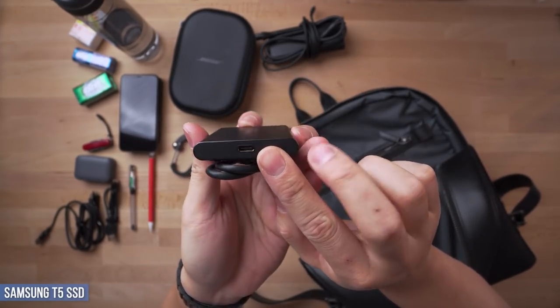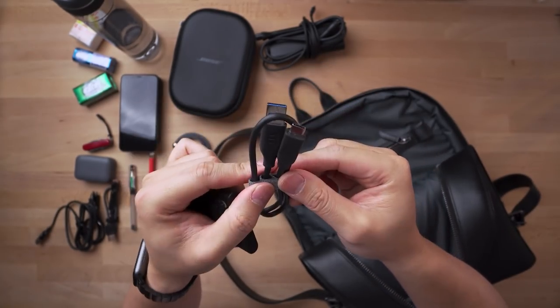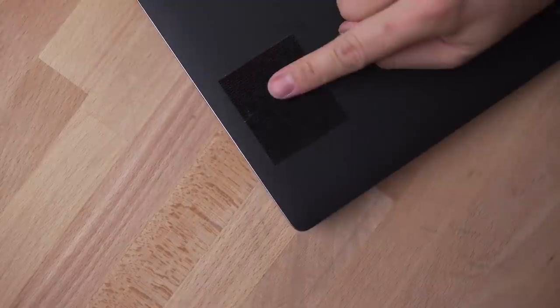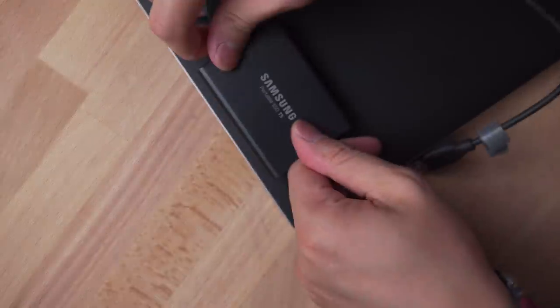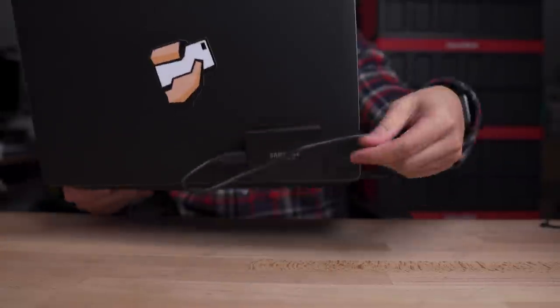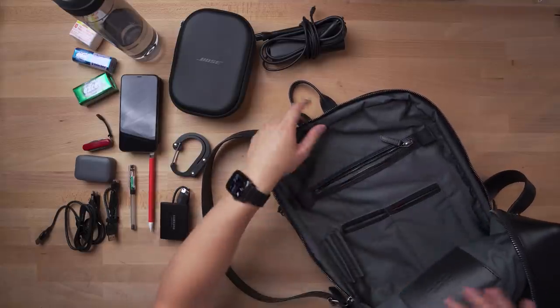Next is the most important item in my workflow: my Samsung T5 SSD. Built like a tank, this tiny guy gets beat up and thrown around but always comes through. It's USB-C output, which transfers at super-fast rates. I stuck Velcro on one side to keep a short cable on hand at all times, and I've also stuck some on the back of my laptop so when I'm working and need to move around, it isn't dangling. That's it for the main compartment — fairly simple but spacious enough.